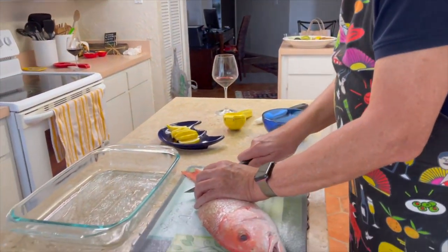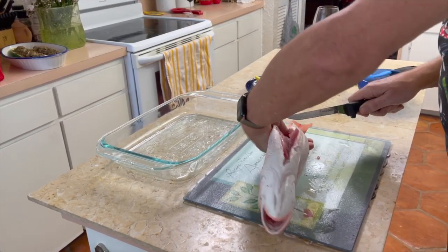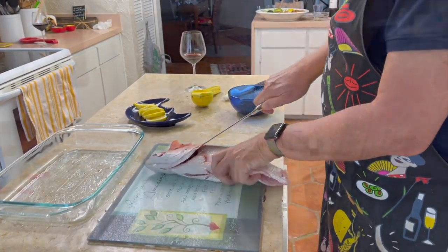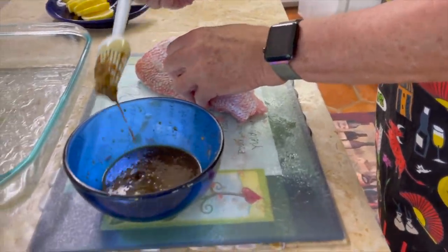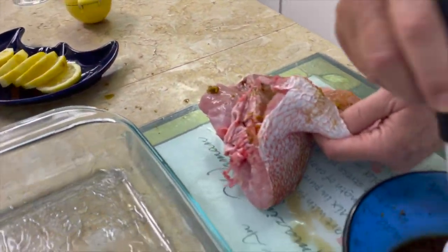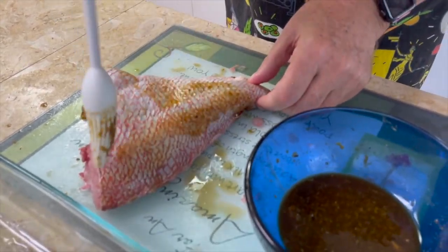So the first thing we're going to do is cut through the tail. We needed a bigger knife. Cut the head off. And we're going to take our mixture of soy, garlic, and pepper, and we're just going to coat the flesh inside, and then do some coating of the skin, and put it down in our pan.